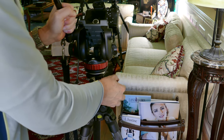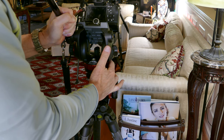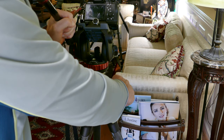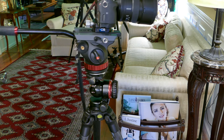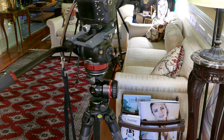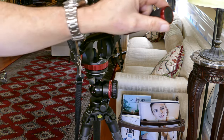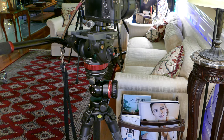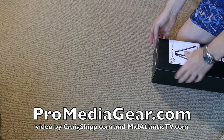We're going to look at a tripod and a ball head from the folks at Pro Media Gear. You can see here something you don't see very often — I'm using that heavy-duty ball head as a way to level the fluid head. Instead of having one of those half bowls and fooling around with that, I just threw the fluid head right on the ball head. I leveled it up, tightened it down, and it doesn't budge. It holds it very secure.